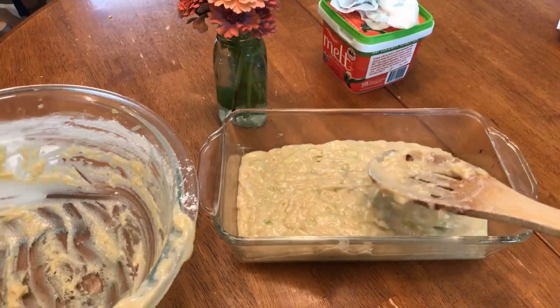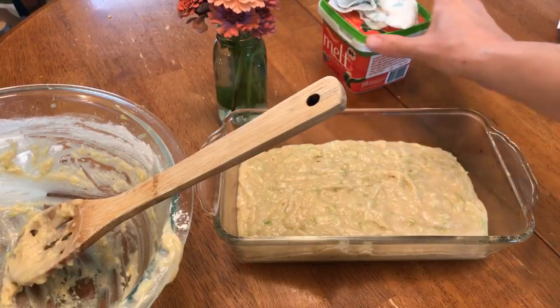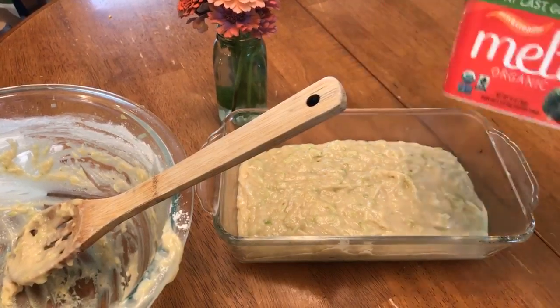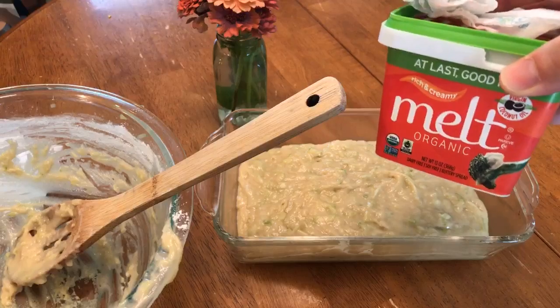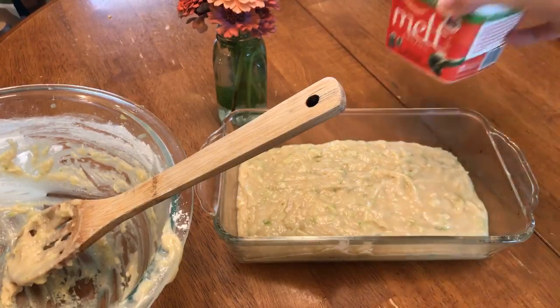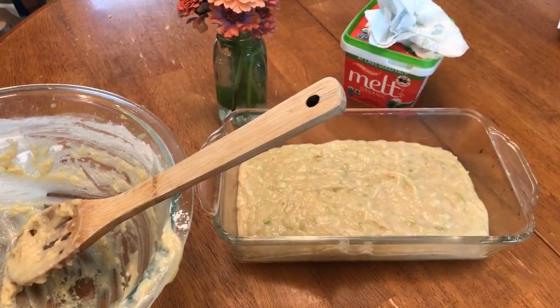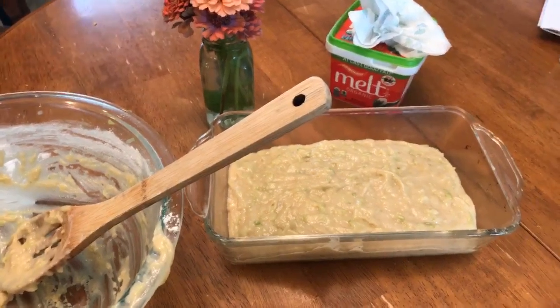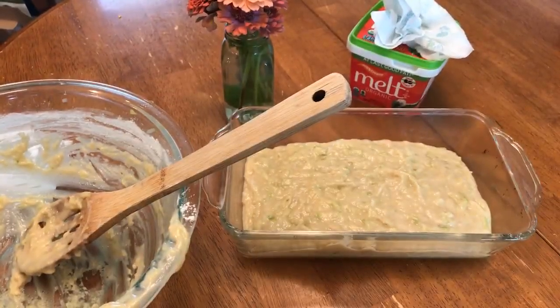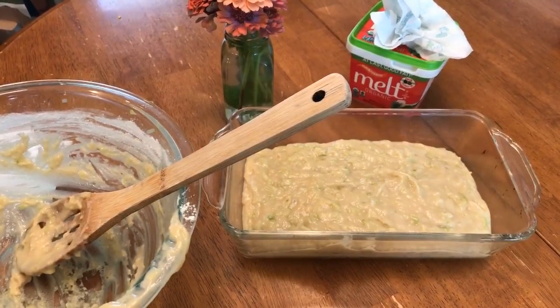Another thing we get asked a lot is how to grease the pan. We like to use dairy-free butter for that. In this case we had Melt on hand, so I just take a little paper towel, rub it around, and grease it that way. We've never used a spray oil — we just use whatever dairy-free butter we have on hand.